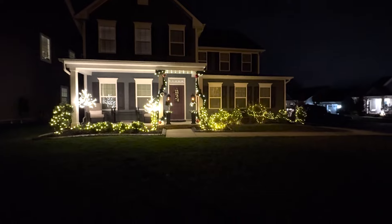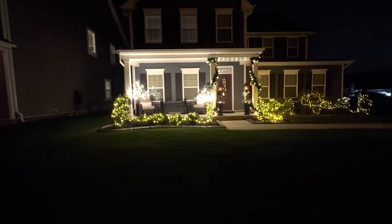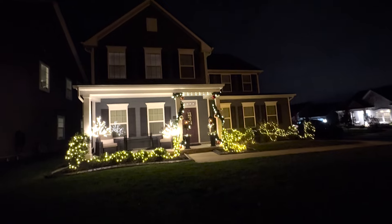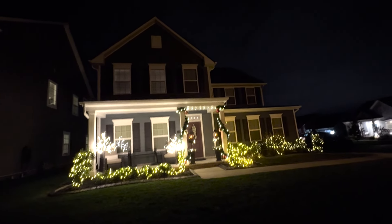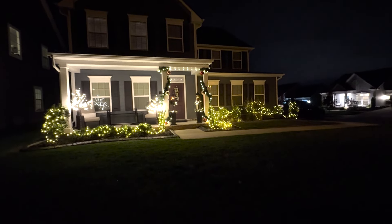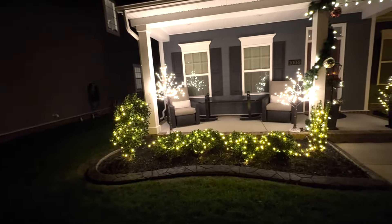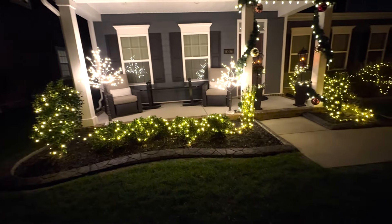Okay you guys, this is what it looks like in the dark. So this is how it all turned out and I'm actually pretty happy with it. I think it turned out pretty good considering I only used just a few decorations and I wasn't able to put anything on the house. This house has a lot of potential to do lots of fun stuff with all the peaks and the different levels, but since it's not my house, this is at least my solution. I'll come up a little bit closer and you can kind of see just how it turned out.